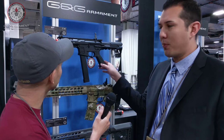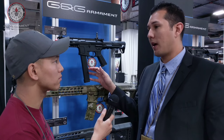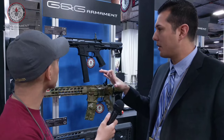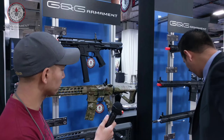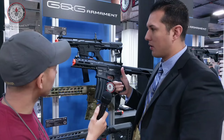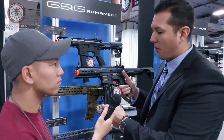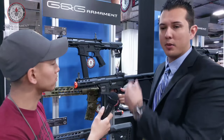If you don't like the style of this magazine, we are also going to come out with an ARP 556 with an M4 compatible magazine. Same identical gun, same internals — it's just going to use a standard M4 magazine. So if you prefer something you can use your M4 magazine with, you can use any M4 compatible magazine and still have all the same great features that you like with the ARP9.